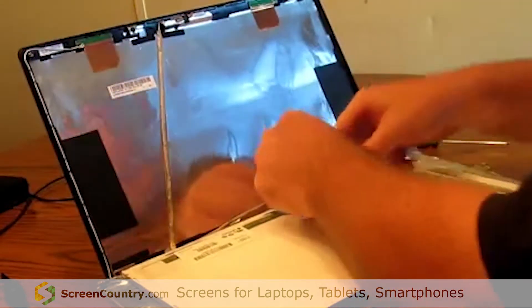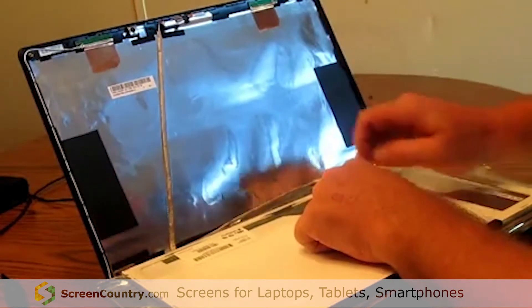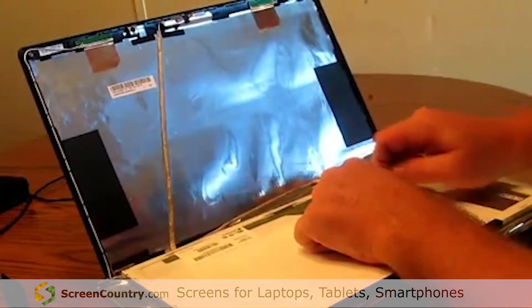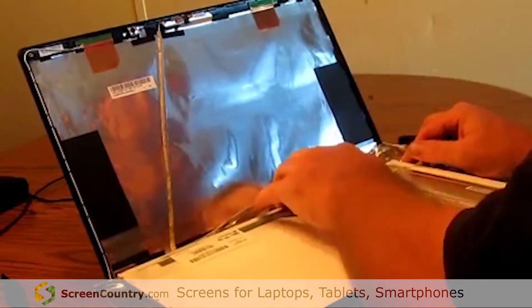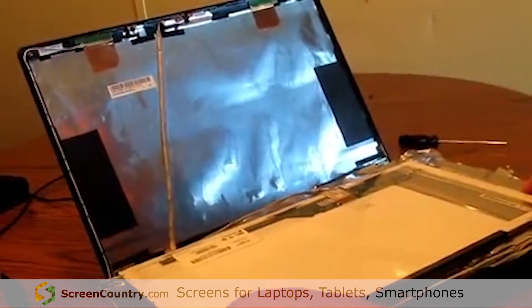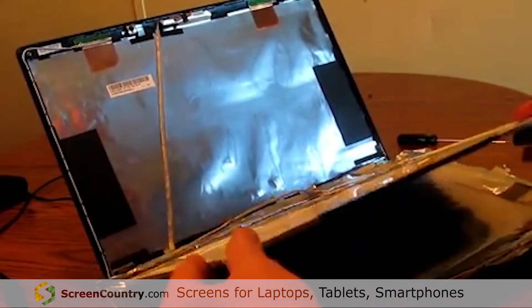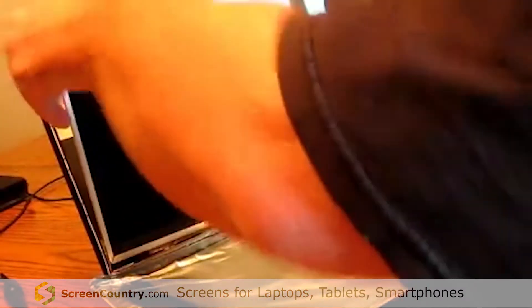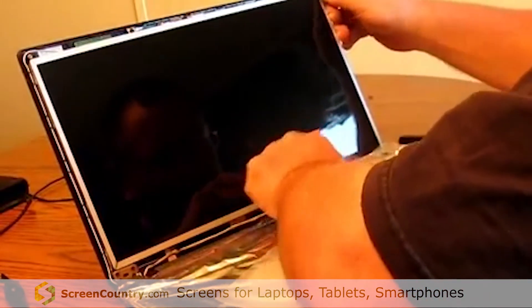Once that is in place, take your tape, pull it back up, and affix it to the back of the screen. Set your screen upright and in place, keeping your wires down and out of the way.